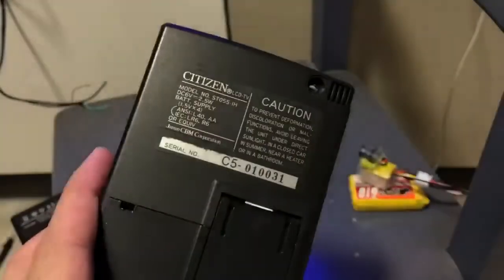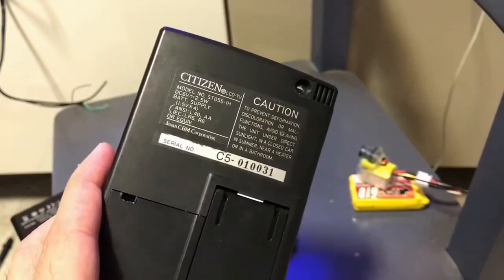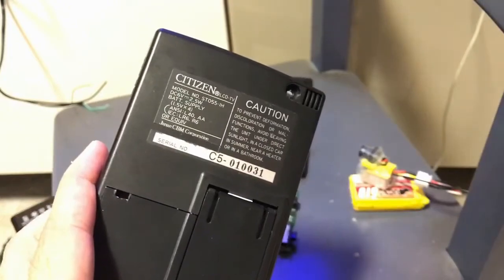This is a Citizen TV which is listed on eBay for about 20 USD. This is the model in case you're planning to do the same thing.